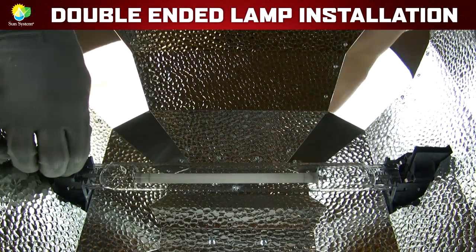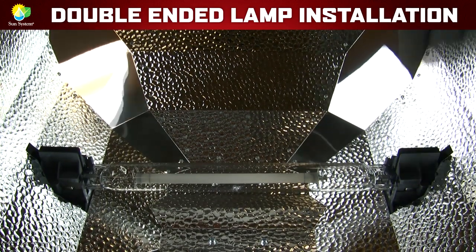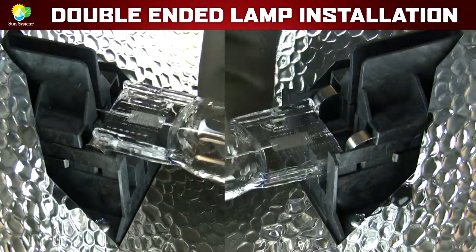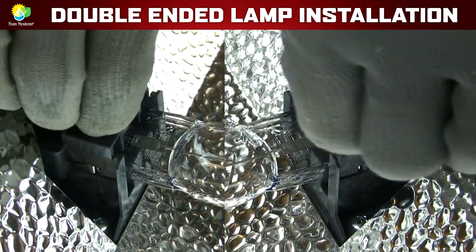Now, slide the lamp holders inward onto each side of the lamp. This holds the double-ended lamp securely in place. Let's take a closer look to see how the lamp sets into the spring clips and how the lamp holders secure the double-ended lamp in place.